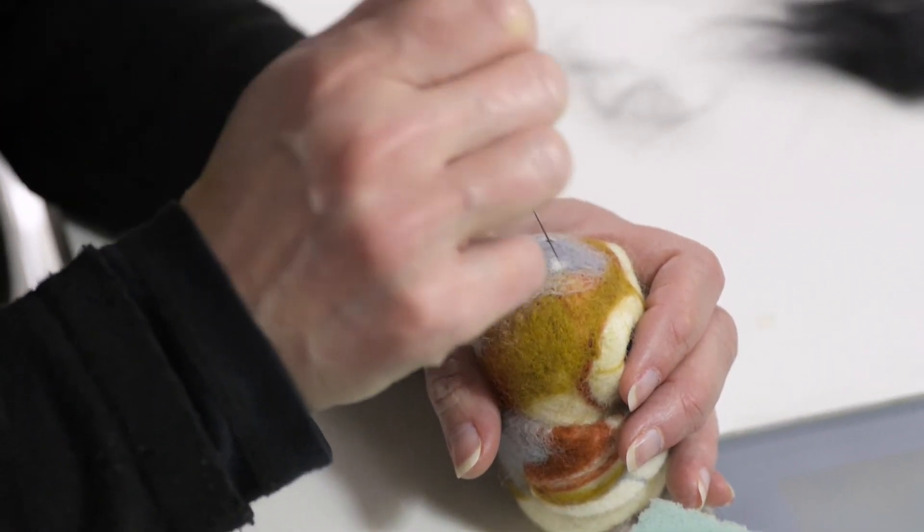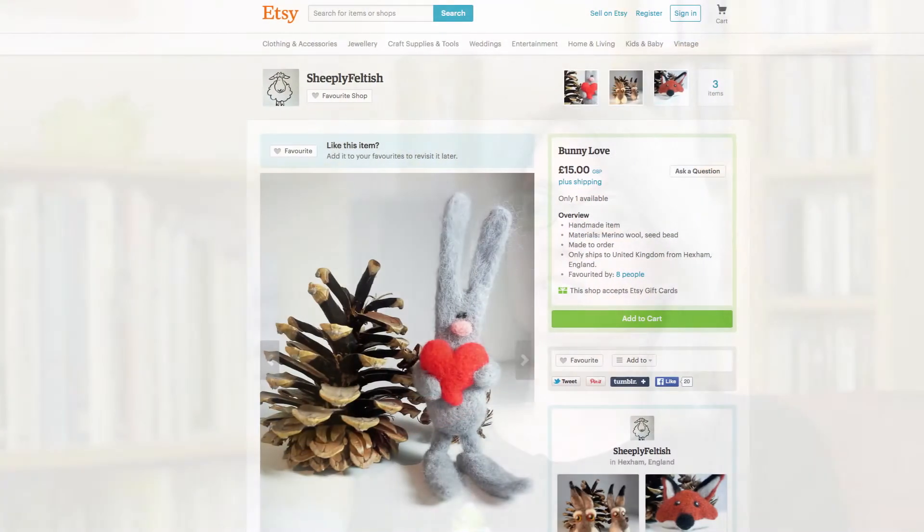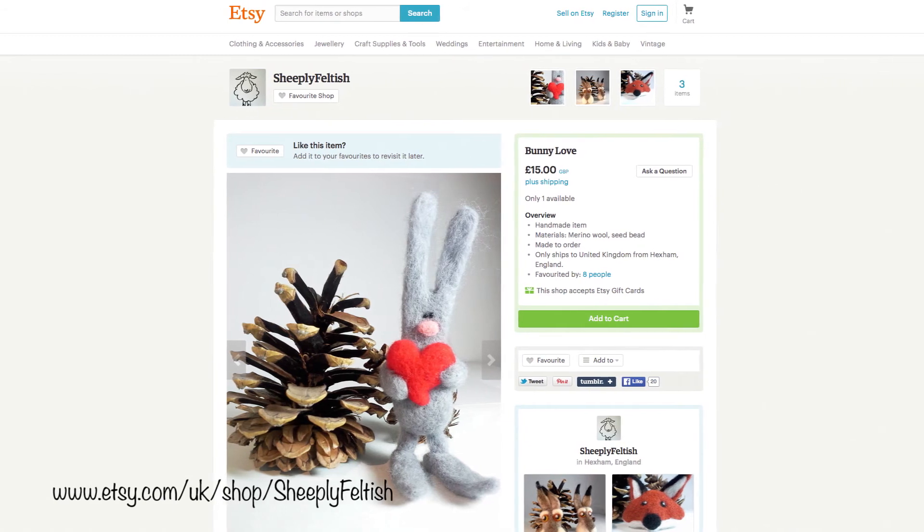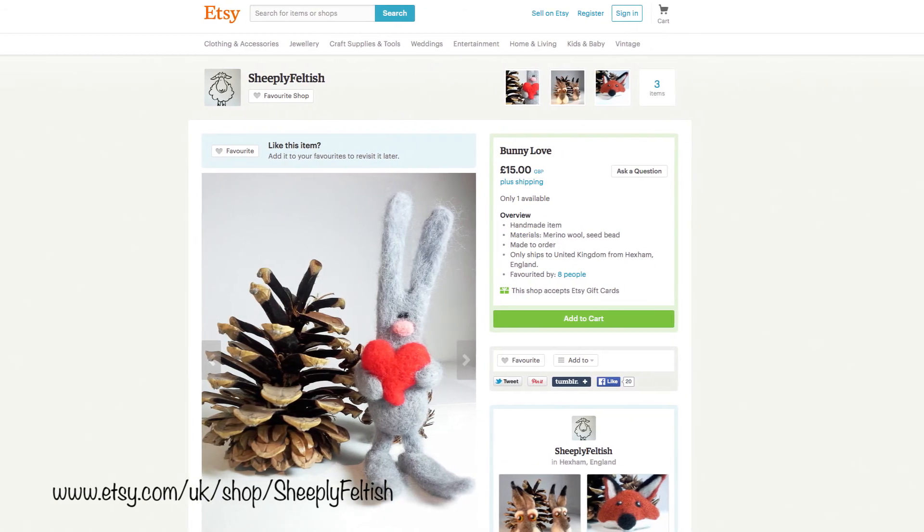I sell my work locally in a couple of shops — one in Allenheads and I've sold some in Hexham town. I sell to friends and family and I've just opened a shop on Etsy so people can buy my things online. My shop is called Sheepley Feltish.